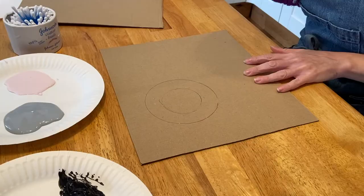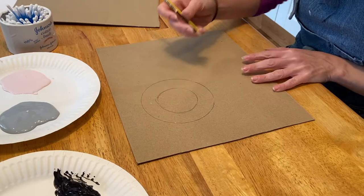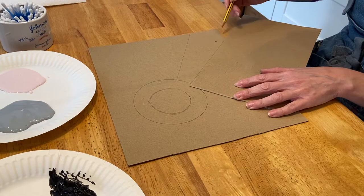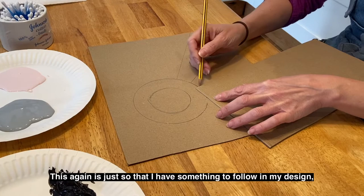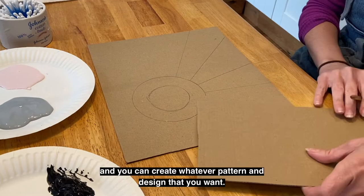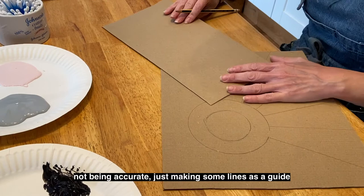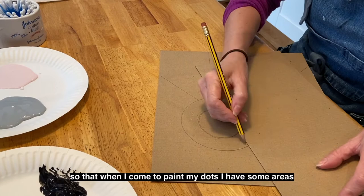I'm using this scrap of card as a straight edge and just drawing some lines coming away from the circles I've drawn out to the edge of my card. This is just so that I have something to follow in my design, and you can create whatever pattern you want. So mine is just an idea — continuing round the card, not being accurate, just making some lines as a guide so that when I come to paint my dots I have some areas where I can change colour and a pattern to follow.